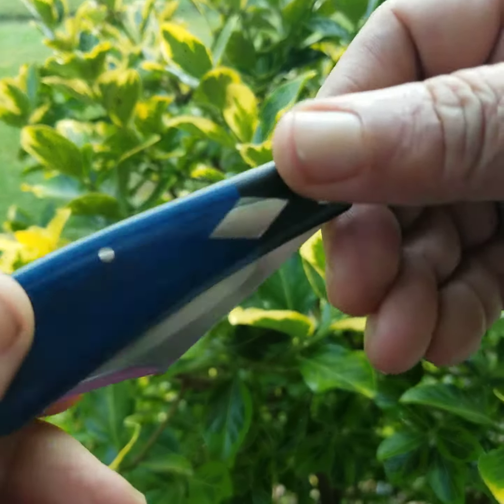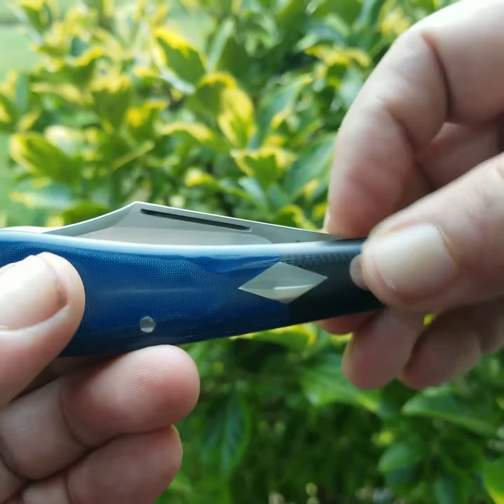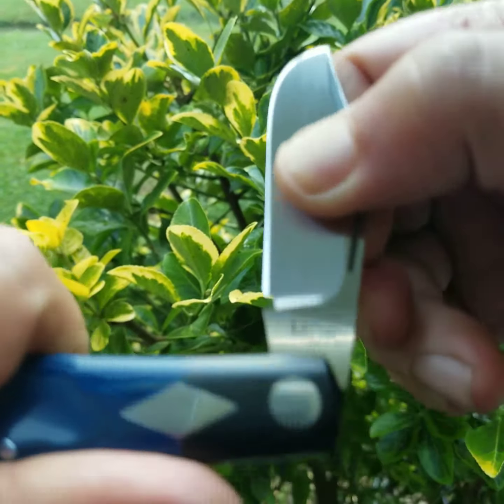A more difficult build. Double shields, both sides. Long nail pull. Thigh pull or pinch — the belly shape makes it easy to pinch in the handle shape.